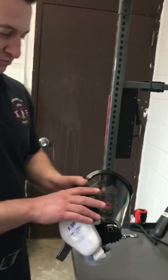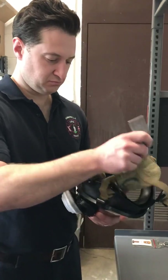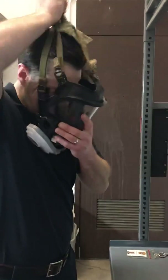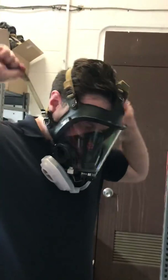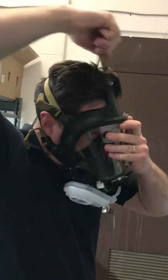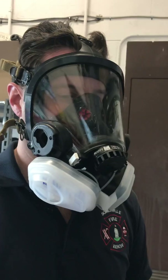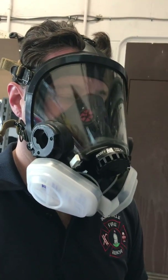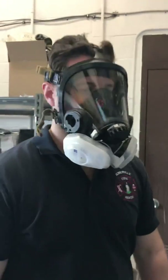The mask is now assembled with the N95 cartridges in place. You'll don the mask as normal, taking the time to properly tighten each of your straps to check your fit. Place hands over the cartridges, take a breath in and also breathe out, and check that air is not leaking anywhere around your seal. You're now ready to provide patient care.